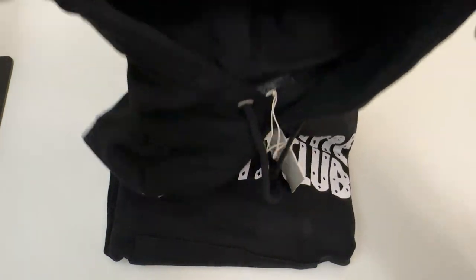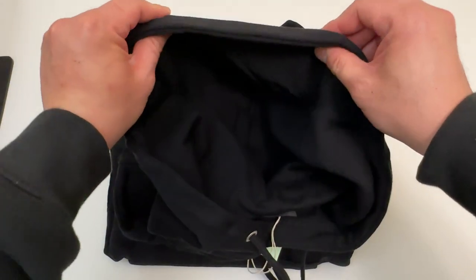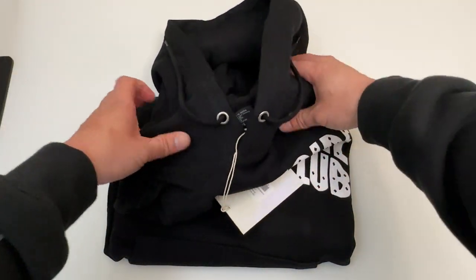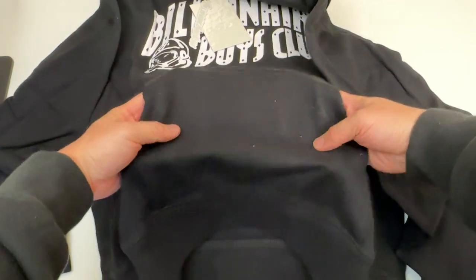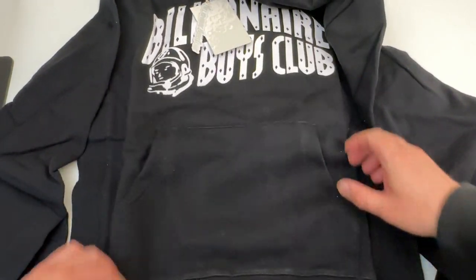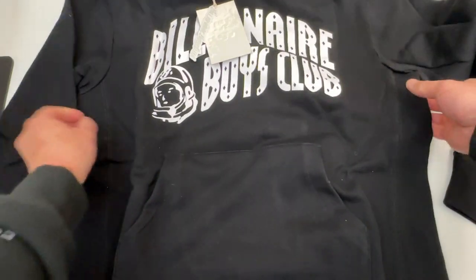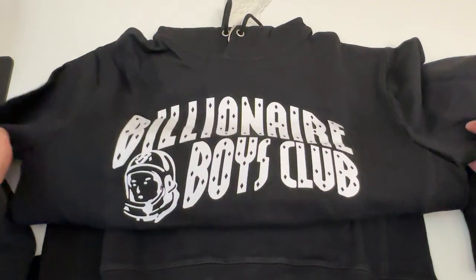Let's check out the hood. Nice and soft — feels soft and thin but also very durable. Let me open this up for you all: kangaroo pouch over here. It didn't come dirty — I'm sure my desk was dirty, so that's where that came from. There you have it. Nice big logo.